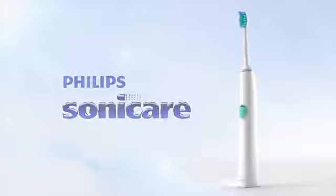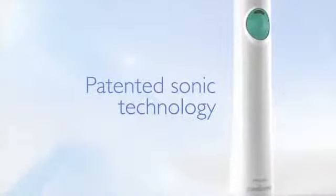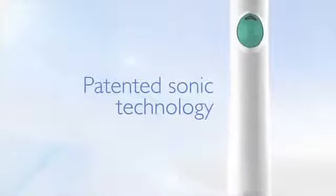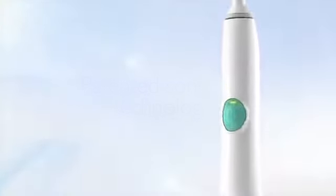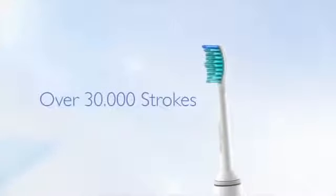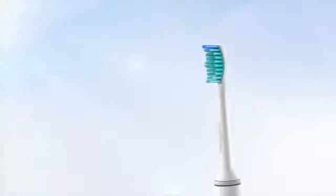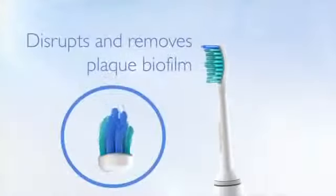Philips Sonicare toothbrushes clean teeth in a way a manual toothbrush cannot. Their patented sonic technology uses high frequency and amplitude to generate a unique brushing action. The unique bristle tip activity has a velocity of over 30,000 strokes per minute, which results in thorough plaque biofilm disruption.